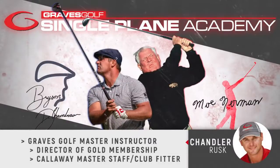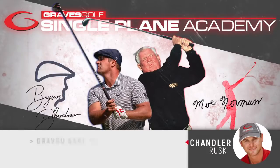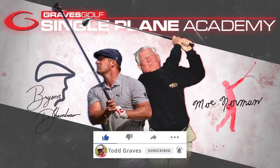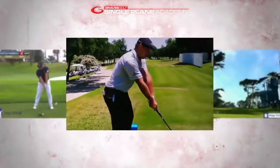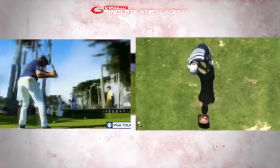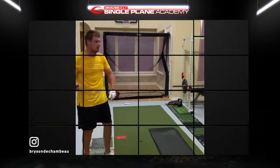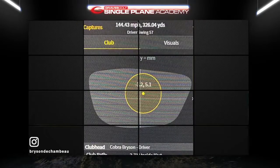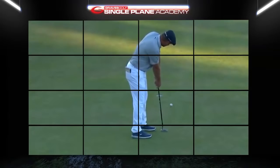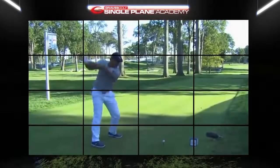Hey Single Plane Academy Gold members, this is Chandler Rusk, master instructor for Graves Golf. This week we wanted to do a Bryson and Mo side-by-side and talk about the key things that make the single plane swing the simplest, most efficient motion. We'll look at some down-the-line, some face-on, even a top view. Bryson is a scientist, always looking at the data, and what he did at Winged Foot was incredible — congrats to him on really breaking barriers to mastering this game.